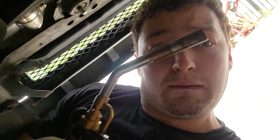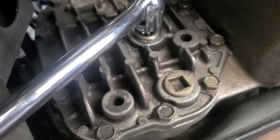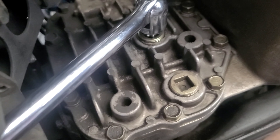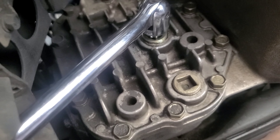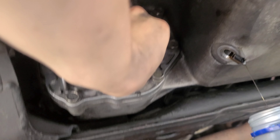Next step, grab your ratchet and your socket. Then locate your Nismo drain plug and crack it loose. It might be a little harder. Make sure you push up against the oil pan when it gets loose to prevent any spillage — like so.